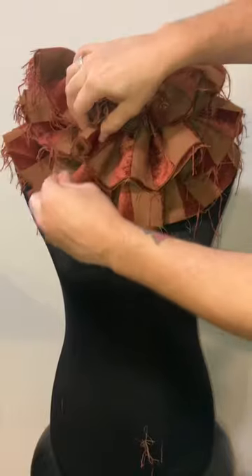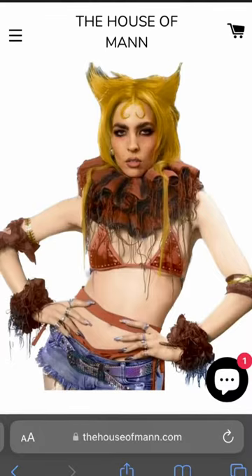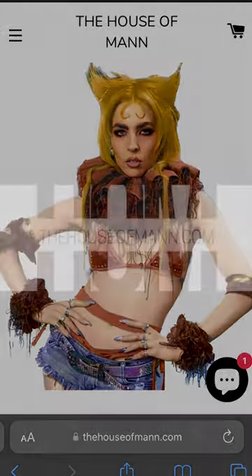Pull out some strings for that end of the world post-apocalyptic look. And if you're a spender, not a sewer, head over to houseofman.com and get yours there. Limited quantities available now.